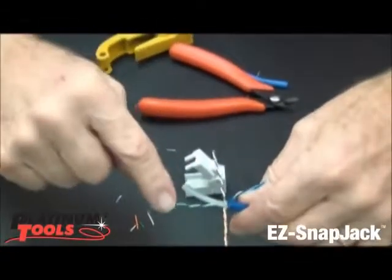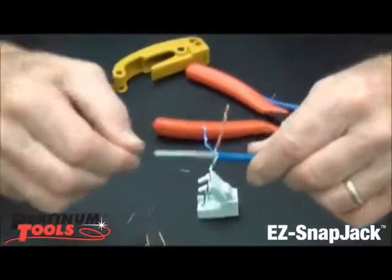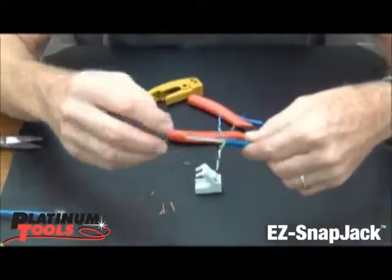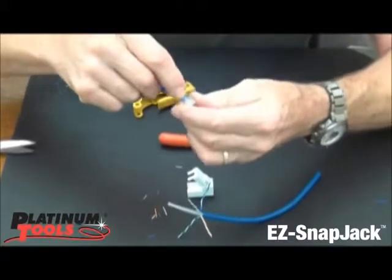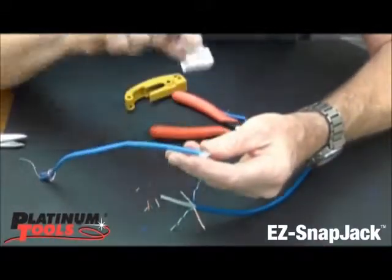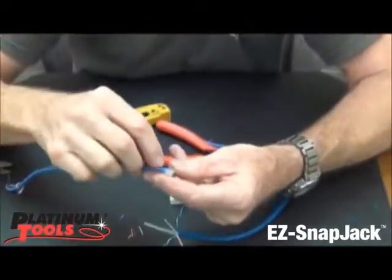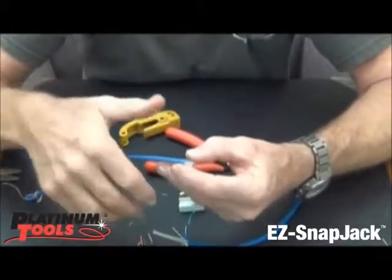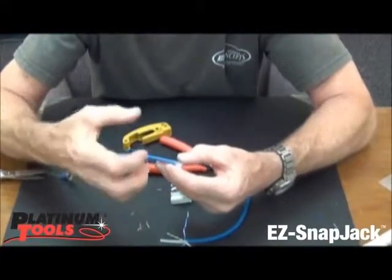One of the things I want to quickly discuss is that there are CAT6 cables that have the spline in them — a pair separator — and this is important because that spline cannot be placed up on top of this area here. When you shut the EZ-Snap Jack, the cable at this end on top of this shelf needs to be able to squash down. If the pair separator, the spline, stays up in this area of the cable, it's not going to squash down, and when you close and snap your jack, it will have a tendency to snap open — if not then, later — because of the pressure there.